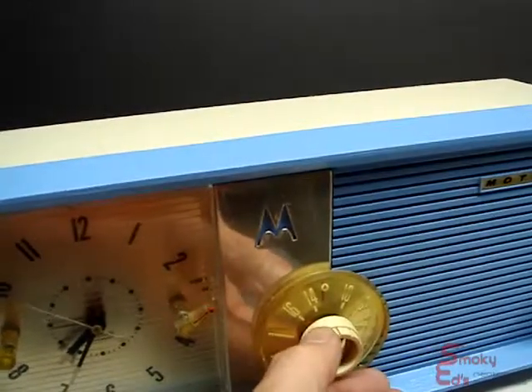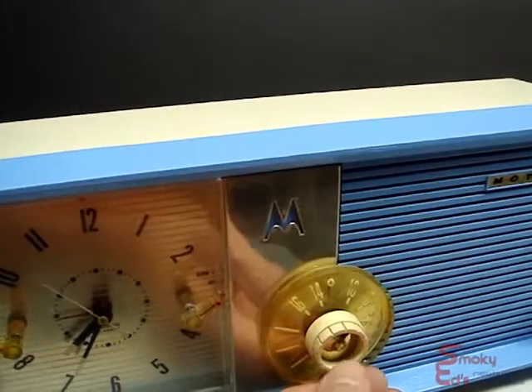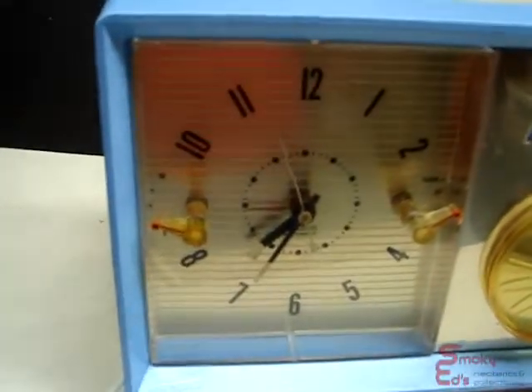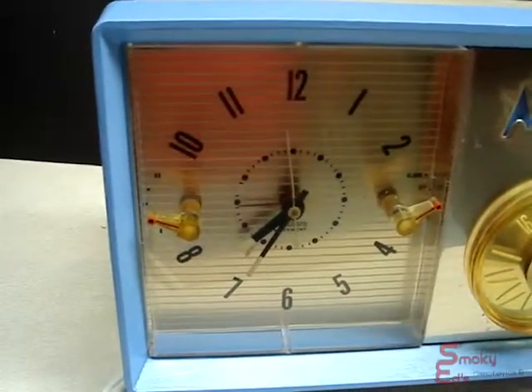Evidently 1210, which was WCAU back then, which is now WPHT, was one of those stations. And you see the clock is going around — I ran it for 48 hours and it kept perfect time.